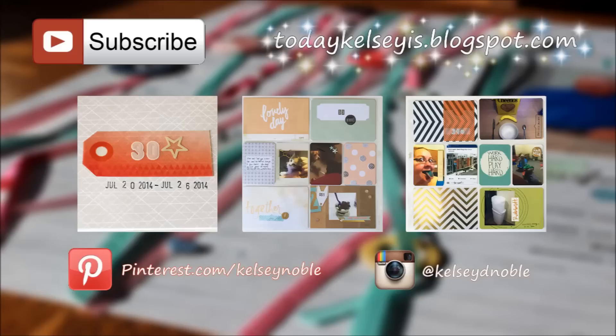Thank you guys so much for watching. I will have photos over on my blog, and also here are three other Project Life videos if you're interested in watching those — just a few from recent weeks. If you can just hit that subscribe button up there in the left-hand corner, I'd really appreciate it. Thanks so much for watching, guys.